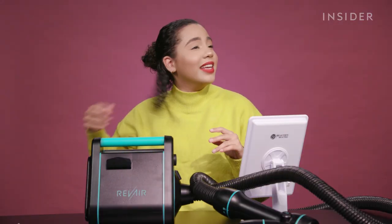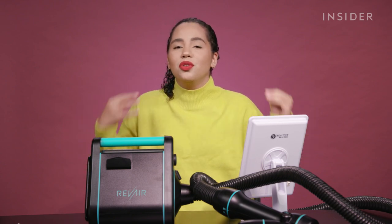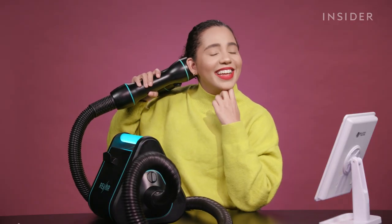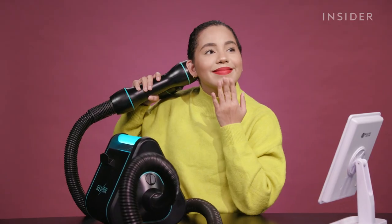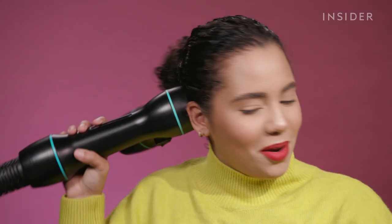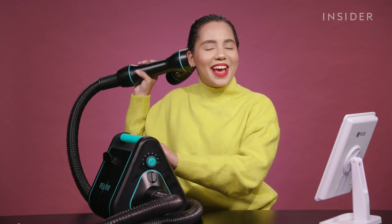I think my hair is sufficiently wet enough and we're gonna start off by doing the test that Rev Air recommends you do before you just go full force and do your entire head. It's already sucking it a little. It's not unpleasant — I barely feel it at all. I just sneaked a little peek and I have a feeling that this is it. I think it's straightened.